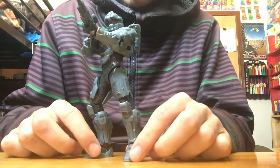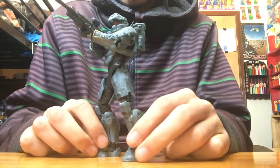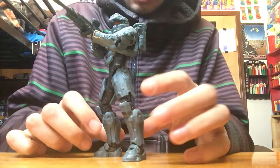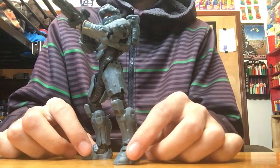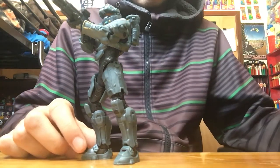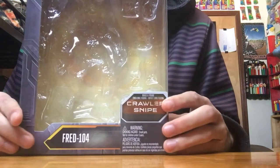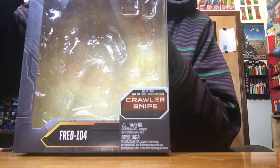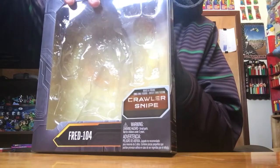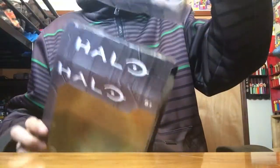This is a review on the Halo 5 Fred 104 Spartan figure by Mattel. Here's the box — as with Mattel figures, they have parts from other figures you can put together.